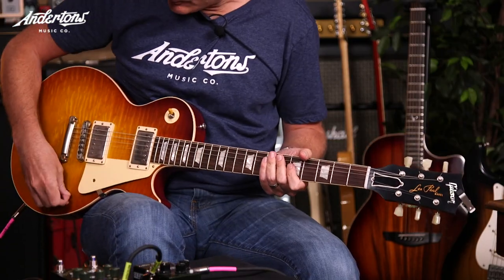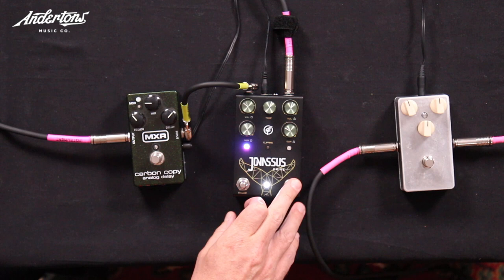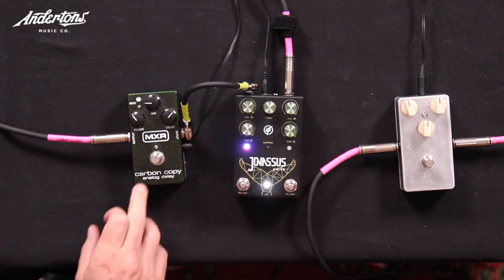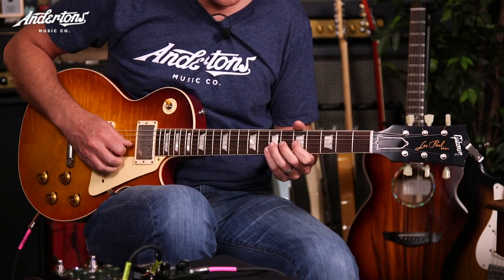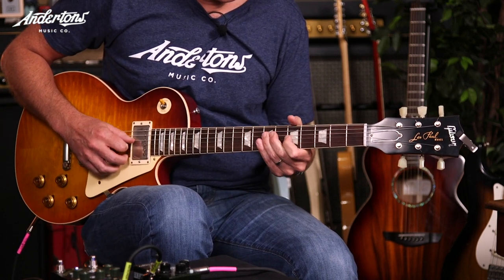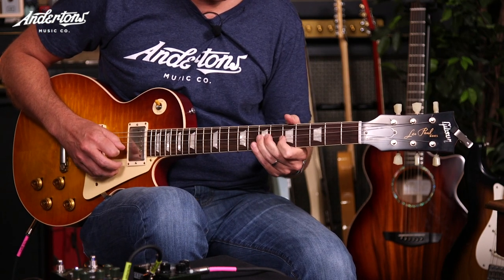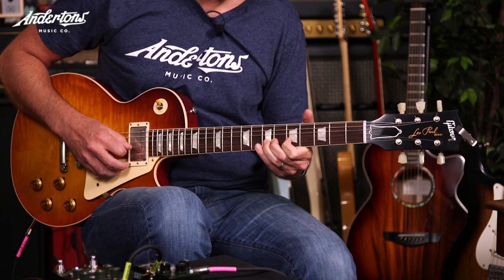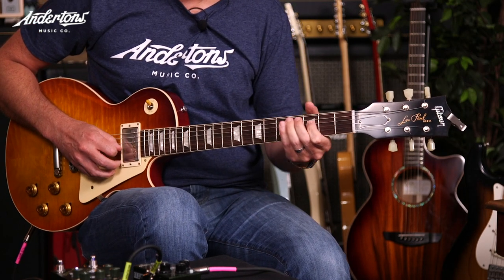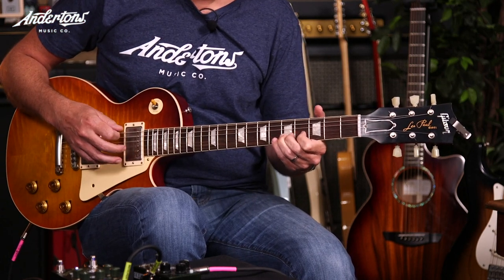Those are my licks. I could play that with a little higher gain — that wasn't completely clean. Let's play with sort of medium gain, maybe even a bit of delay. If you stay on the A for a second, Rob — and then go down and then back to the A. That's my lick!